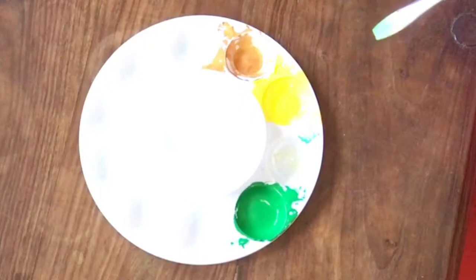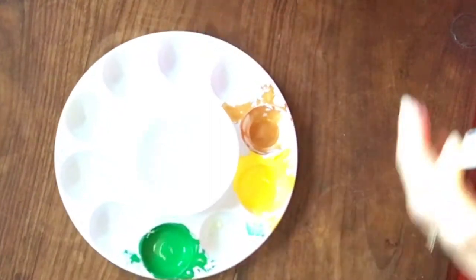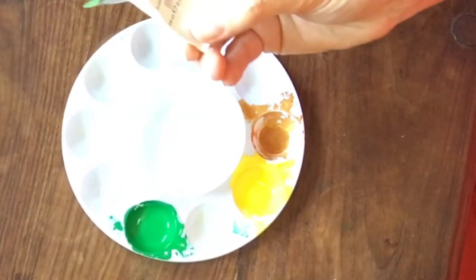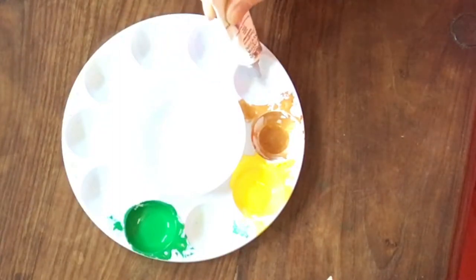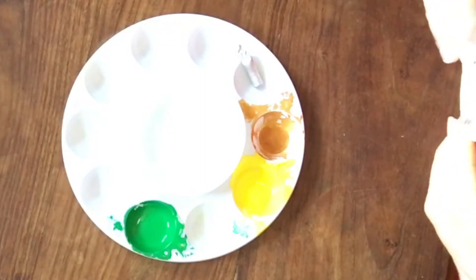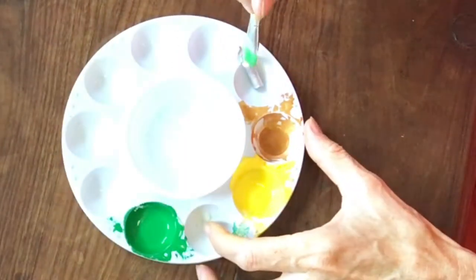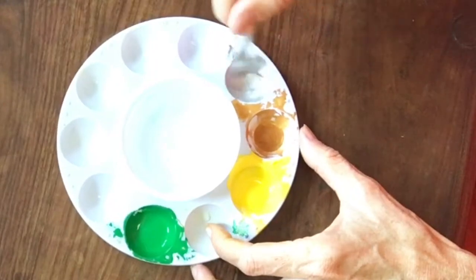To mix the silver: silver is a color that goes behind the petals, it's a little like the gold. This used to be called imitation silver and now it's just called silver gouache paint. It's gonna be silver and water, no other colors needed, no white — then looking for that smooth silky cream consistency.